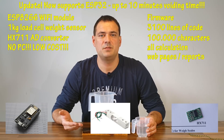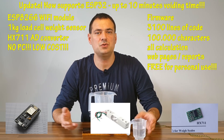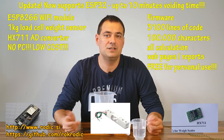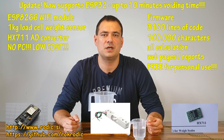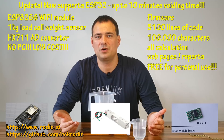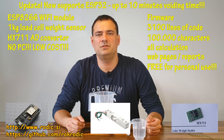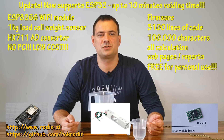I offer my schematics and firmware for free for personal use; commercial usage is negotiable. Data can be found on my home page and my GitHub page. I also provide a version with nomograms for better interpretation, and even a dedicated Windows program with a database for storage.